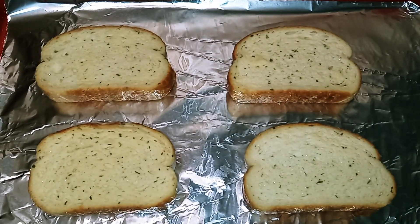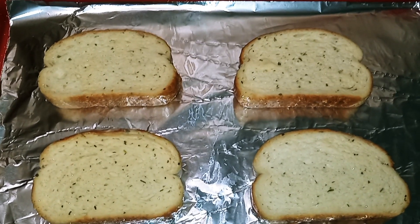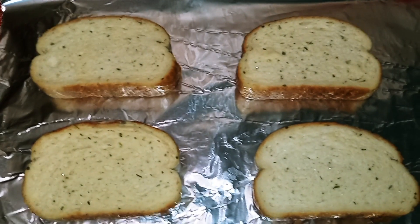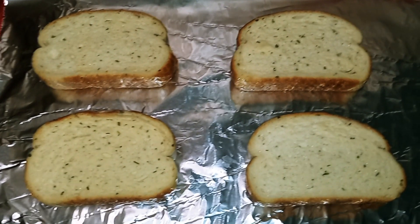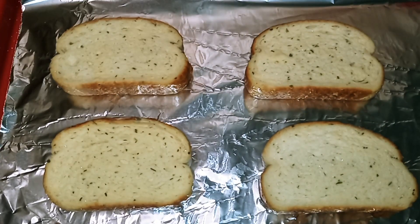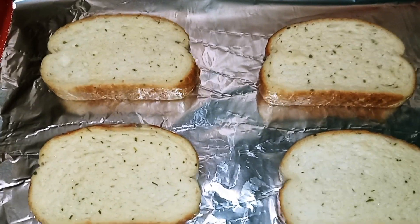Okay guys, the first thing you want to do is line a baking sheet with some aluminum foil. We're just going to follow the instructions on the box for the Texas Toast. I'm setting my oven to 425 degrees, and we're going to put the toast in for 5 to 6 minutes.